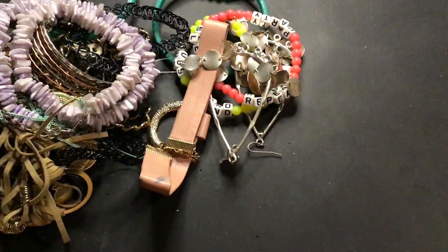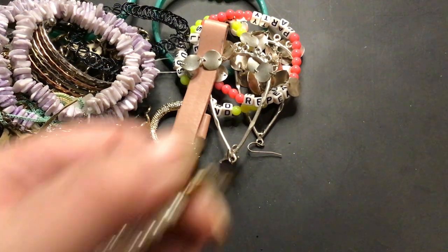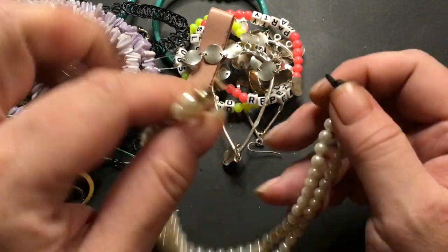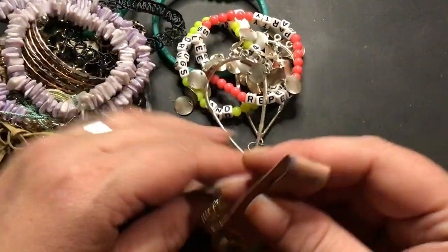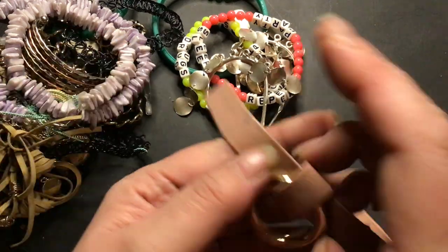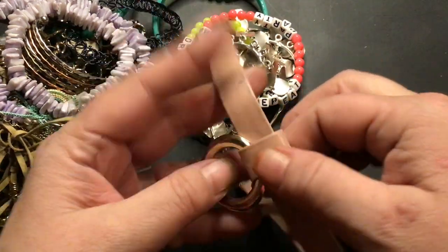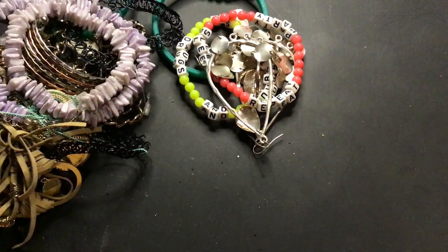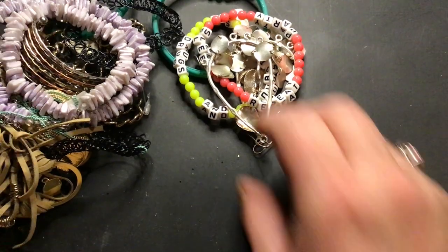Oh this has a tag on it — Natasha. I never heard of Natasha and I don't know — somebody cut it off of something, so this will go into craft. This is a choker, looks pretty worn. It's very heavy — super heavy. I like the ring. I guess it's reversible. That's going to craft, somebody might wear that.